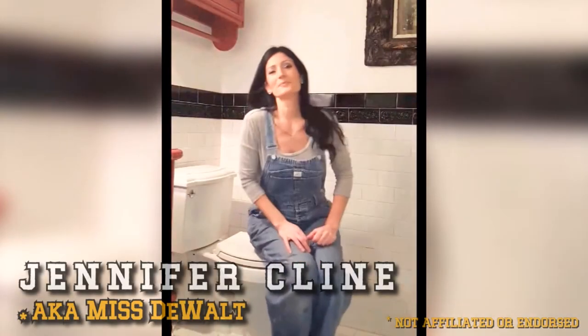Hi everybody! My name is Jennifer. This is my first video and it's coming to you straight from my downstairs bathroom toilet.